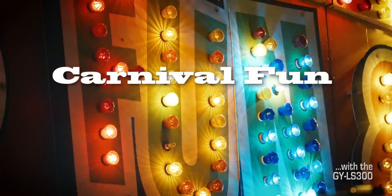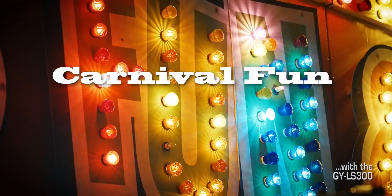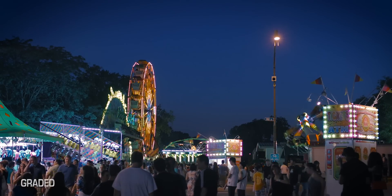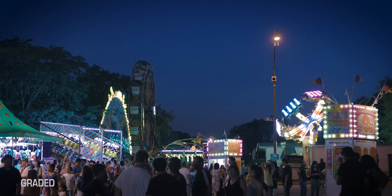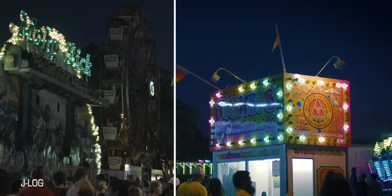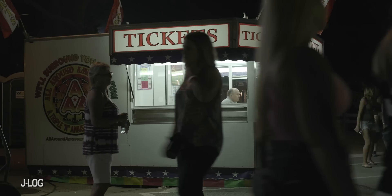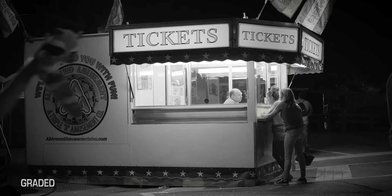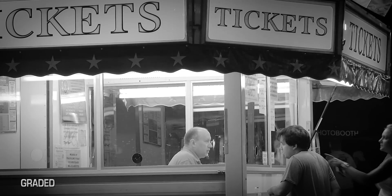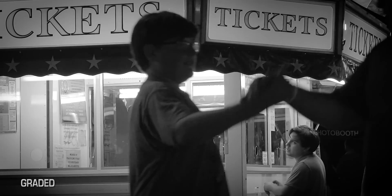Right away you'll see the advantage of shooting log — nice shadow detail, highlights are holding, nice color. This was shot at night just before total darkness. This is a log file showing what it looks like with no grading whatsoever — you see it's very flat, a little on the green side. This is graded into black and white, which I love to do. It really gives a nice film-like look. Look at the shadow detail and the highlights. This shot was a push-in all the way with prime zoom using a 50mm lens.